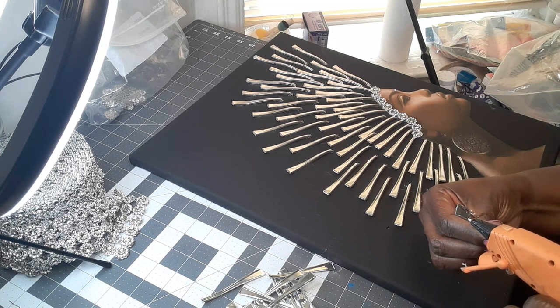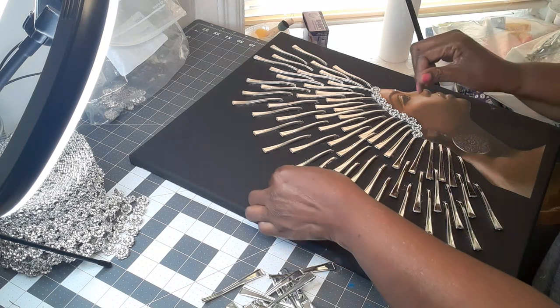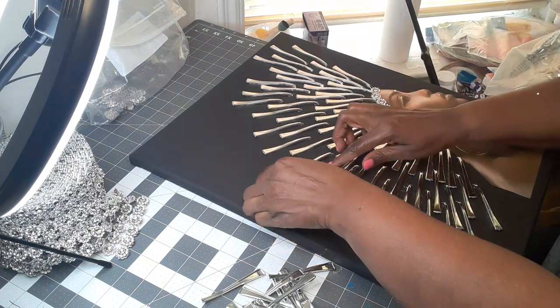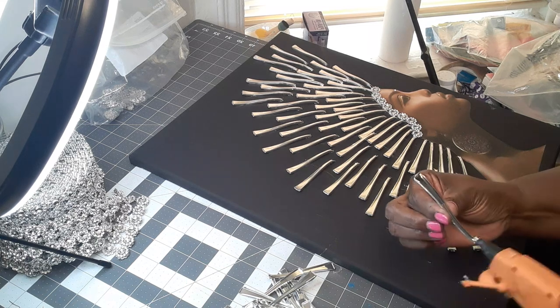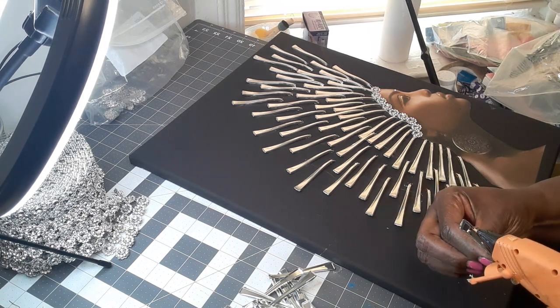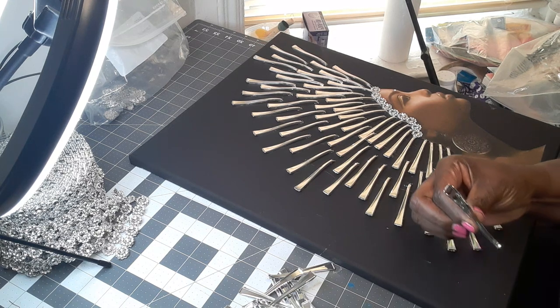I'm giving it to my next-door neighbor — she doesn't know it. She liked the first one I made, so I'm going to give this to her. And this one is bigger than the other one that I made, so I'm just really going to like this.